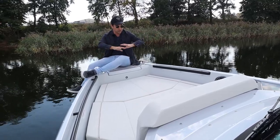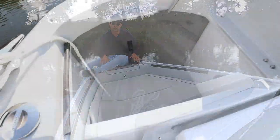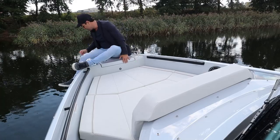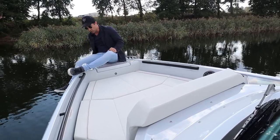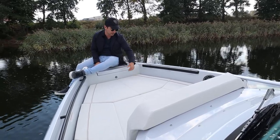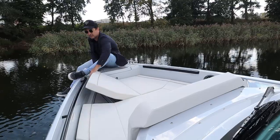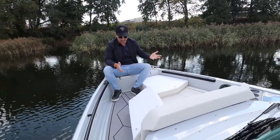A raised bow lounge — really cosy and good for a couple of people. I'm sitting on the anchor locker. It's quite deep — massively deep actually, you could put like 10 fenders in there. I've got a cleat here, a cleat here. Navigation lights on the side. And we have a moderately sized rub rail going all the way around the boat. These cushions are held down with press studs, but the wind doesn't get in there so there's just no movement. Grab handles here and here — and they've thought about getting your feet caught.